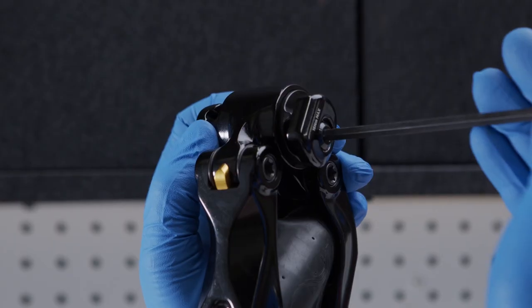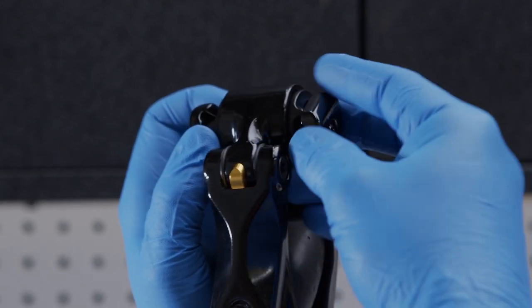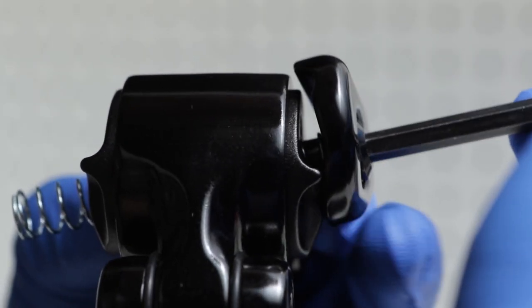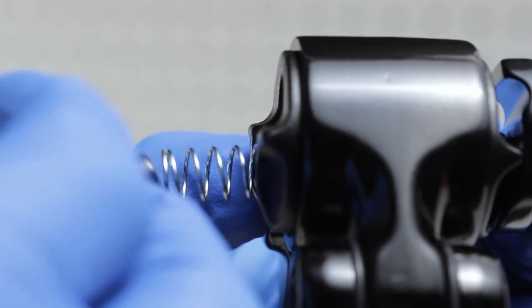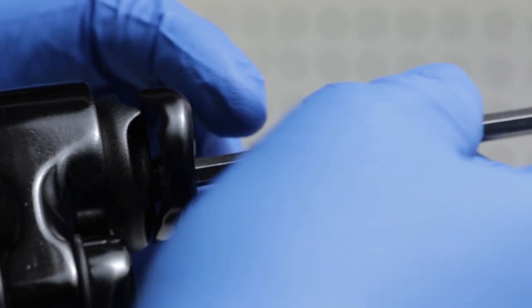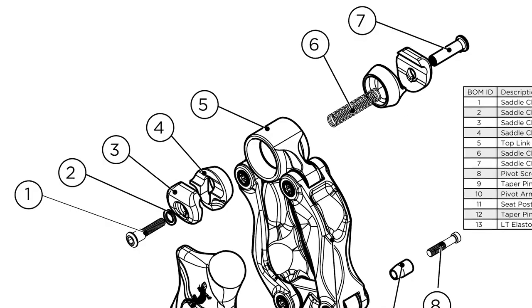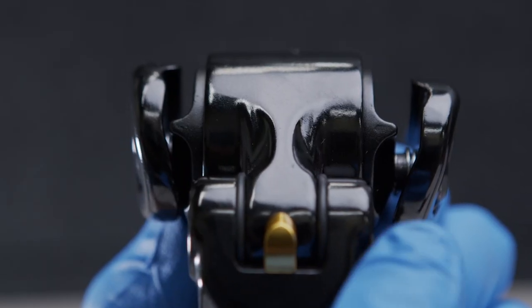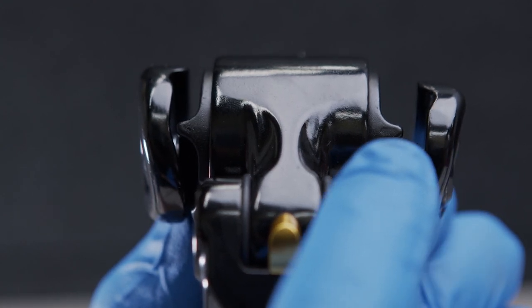Loosen the 5mm bolt on the seat clamp just enough to slide the seat rails of your seat onto the seat post. It is not necessary to completely remove the bolt. If the seat clamp bolt is completely removed, the seat clamp assembly will be disconnected. Review the diagram in the instruction manual for proper reassembly. The inner and outer clamps should be oriented such that the saddle rails can be inserted from the top of the seat post.